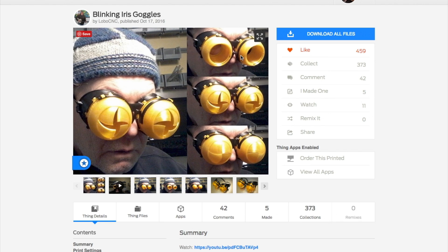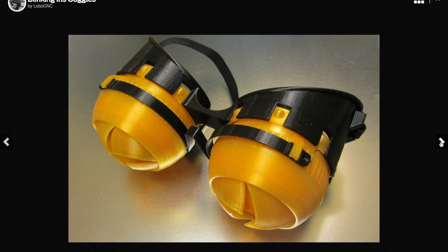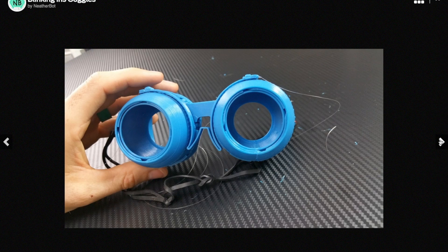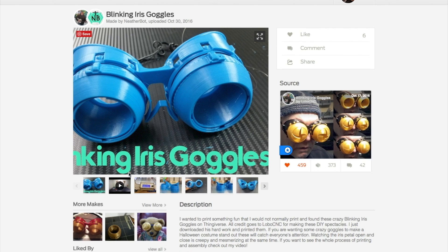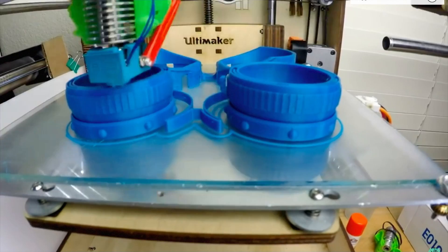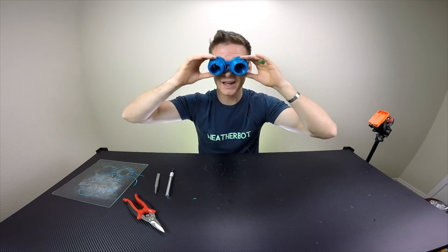It did finally push me to pick up a welding torch, so I'm glad for that. Another project I saw and loved this past week are these blinking iris goggles from LoboCNC on Thingiverse. They're just for fun, but they look like a great goofy thing to have around. The 3D print is for the full set of goggles, though you'll need some elastic strap to fit it to your head and some fishing line to operate the irises. Fellow Thingiversean Netherbot has a full video on his build. They're cool, they're creepy, and like the best artifacts of the maker world, the only way to get them is to make them yourself.